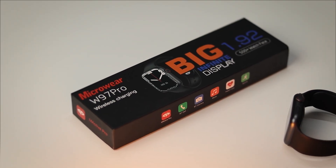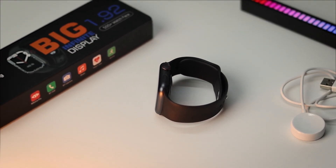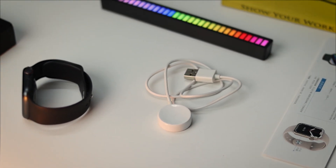The unboxing experience is as usual — watch and strap, charging dock, and manual.